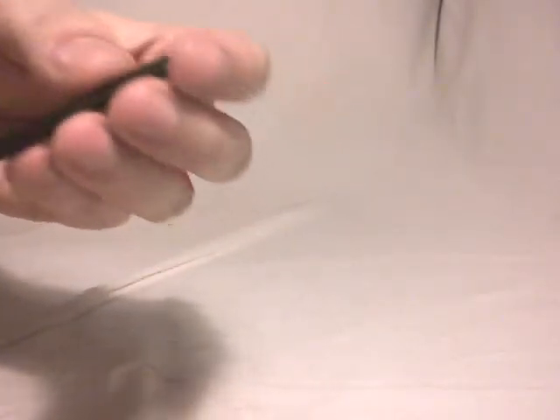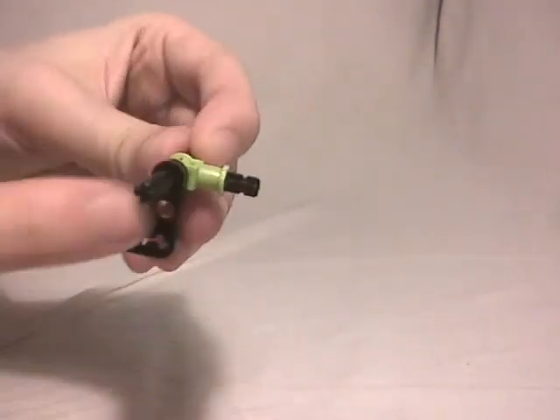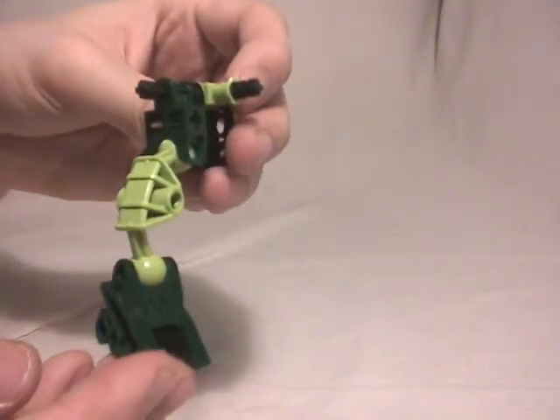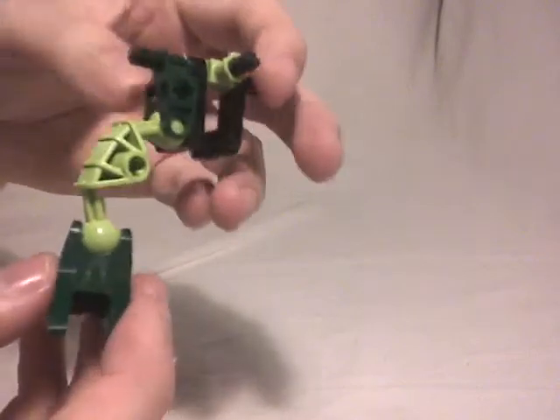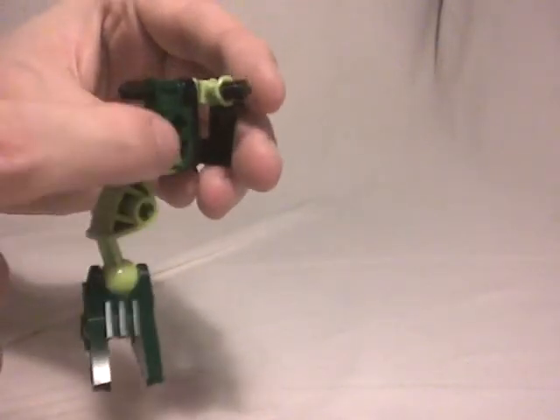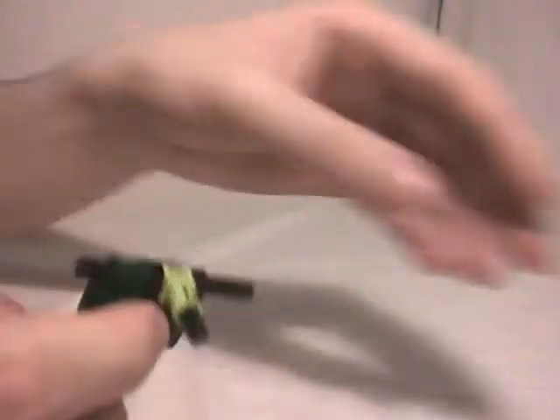First you have to take this axle right there, then put a T-shaped part here, then put this part right there which will be useful to link the accessory on the back of the character — more on that later. Then it's quite simple because you just have to link the legs. The feet, to be more precise, were just some simple connectors, but because they didn't really hold the character well I decided to replace them for this Matoran.